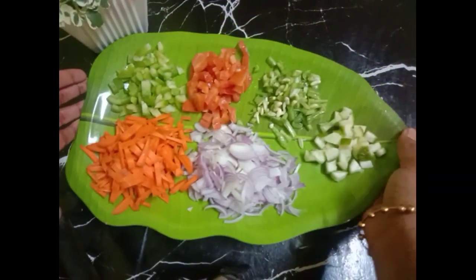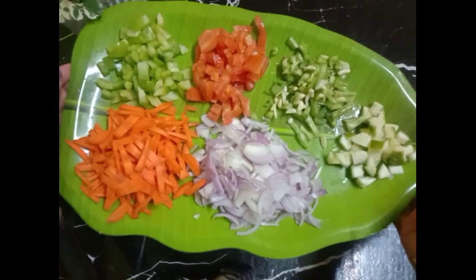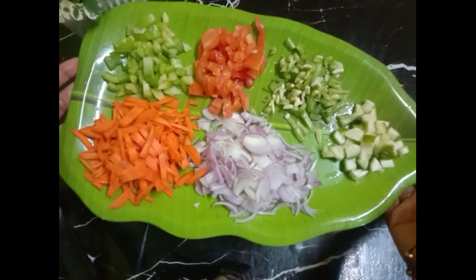I have to cook this recipe for my dish. Now I have to cook this recipe. I will cook it in the bowl. Capsicum with cucumber.